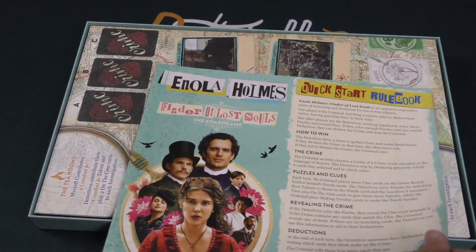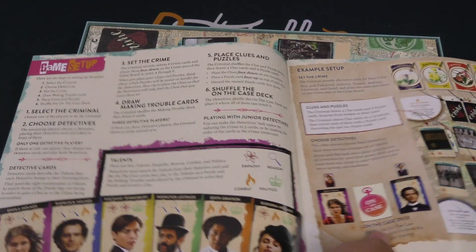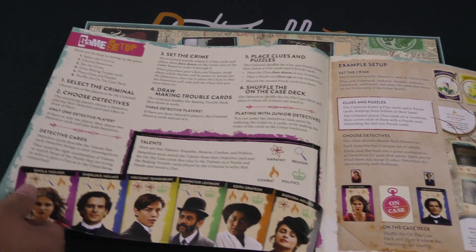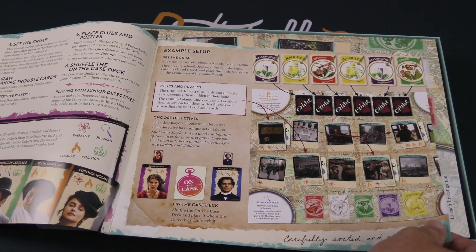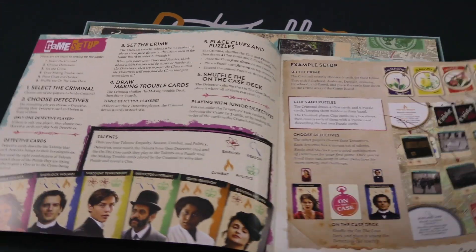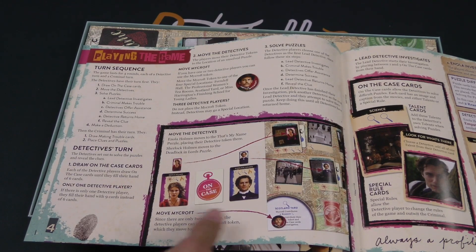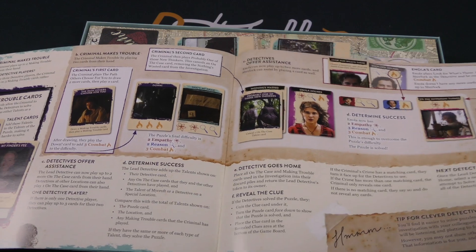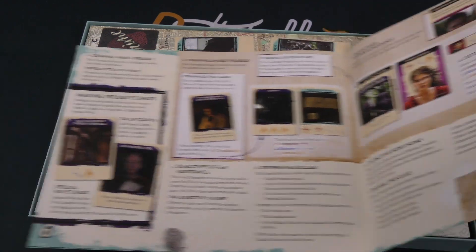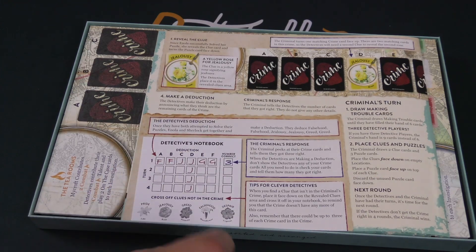Then in here we've got a quick start rule book, just to get going quickly. I like that. You had the setup over here. We've got our board with all these locations and all the flower cards at the top — playing the game. This is the quick start, wow. And some more over here. It looks like there's going to be a lot of screen caps; I was foolish to hope otherwise. And then the detectives even have a pad for deductions, it looks like.